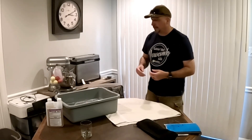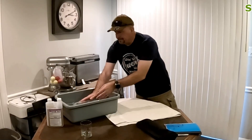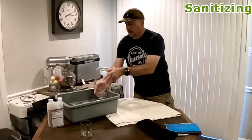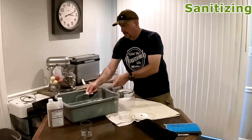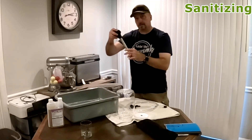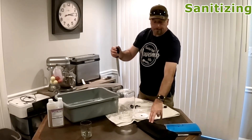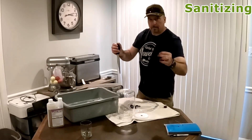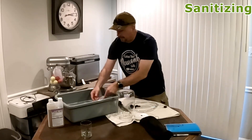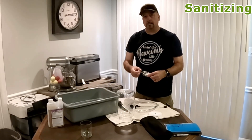Right now I'm sanitizing everything just to make sure we don't introduce any additional bacteria. I am using Star San and I have everything I need right here: the container I'm going to put it in, this auto siphon, six foot plastic tubing, and this stainless steel turkey baster to actually get the mead out, put it in the glass for tasting, and also put it in the hydrometer tube to get the reading. I have the airlock here and I'm going to let this stuff dry off a little bit.